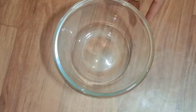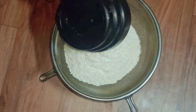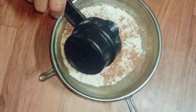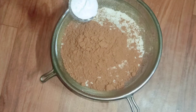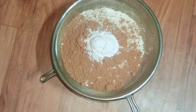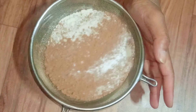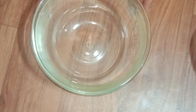First, we are going to bake the chocolate cakes. So in this bowl, I'm going to take around 200 grams of all-purpose flour, and around 50 grams of cocoa powder. Into this, I'm going to add 2 teaspoons of baking powder and 1 teaspoon of baking soda. I'm going to sieve the dry ingredients first. Let's keep this aside and start with the wet ingredients.